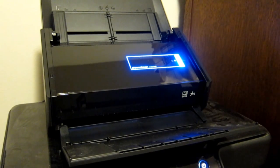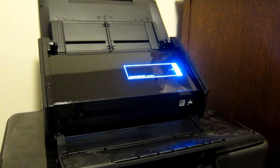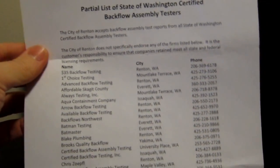This is a quick overview of the ScanSnap iX500 to demonstrate its ability to scan a document into Microsoft Excel. I'll start with some paperwork that I have — a list of backflow assembly testers in the Seattle area.